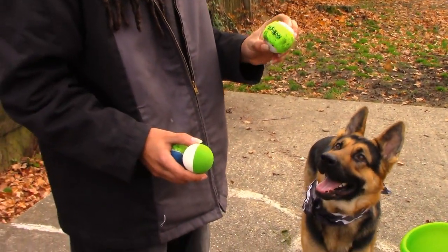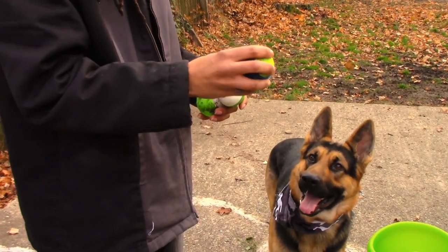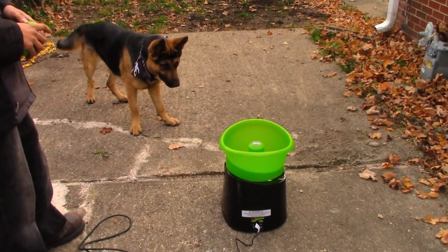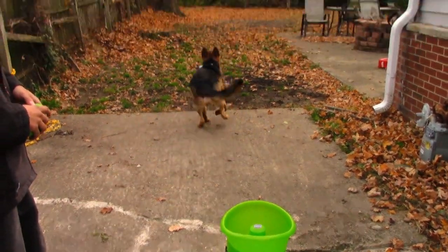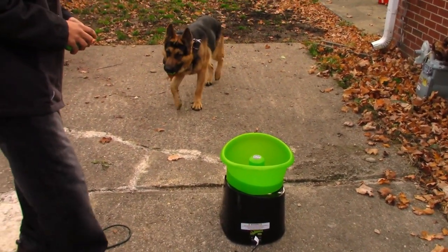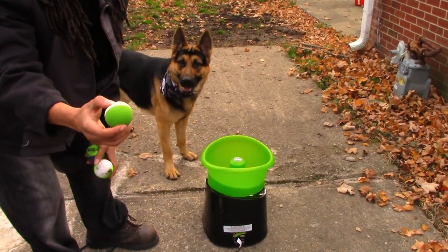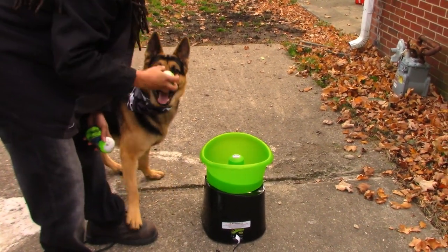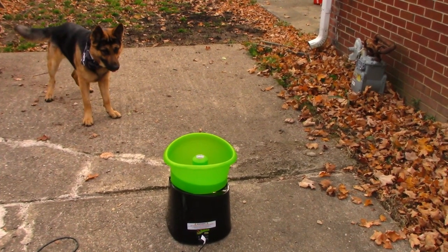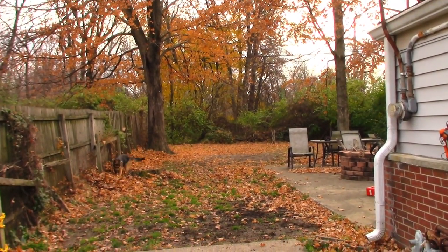This is a regular tennis ball — full of air. This other tennis ball is a lot more dense. Let's see how this one does. Okay, that one doesn't go far at all — I think that's one you'd play with inside or something. Now let's try the rubber bouncy ball. That one's got a lot of bounce too — almost went over the fence!